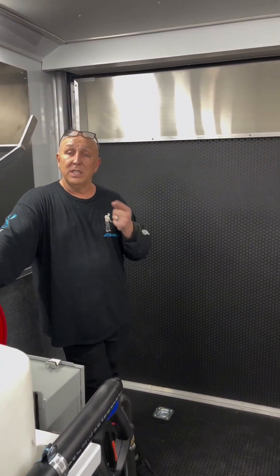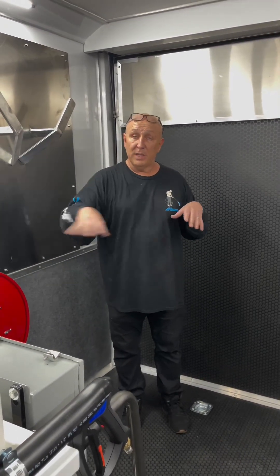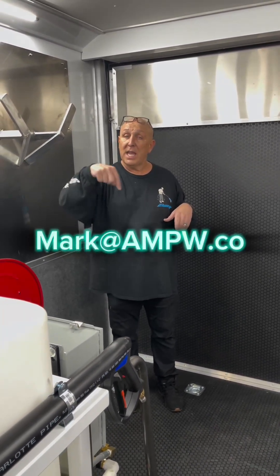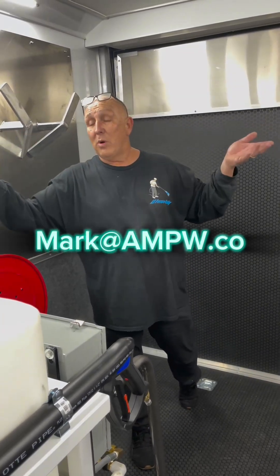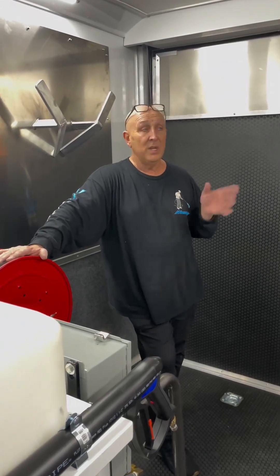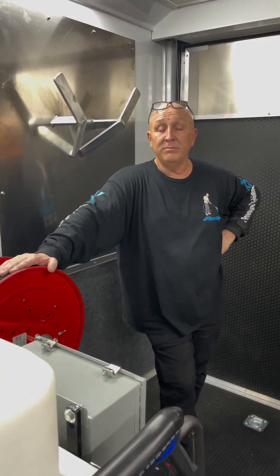If you've got any questions, give me a shout-out. Email me your full name, address, phone number, and email in the body of the email. My email is mark — M-A-R-K — at AMPW dot CO, not dot com, dot CO. Email me your questions if you want to know more about the trailer. It will be at the World Ag Expo. These are the final little touches we're doing to it right now, and all that's left is wipe down and get it to the show.